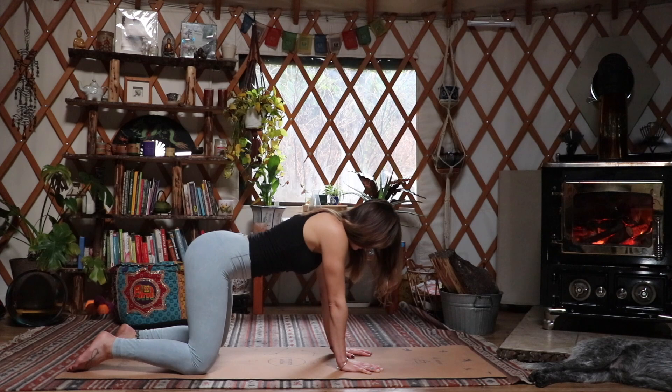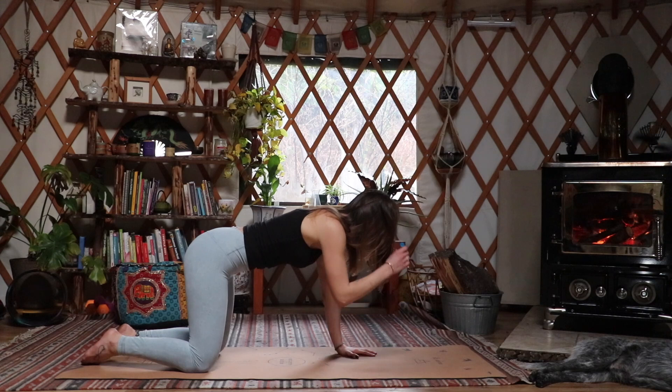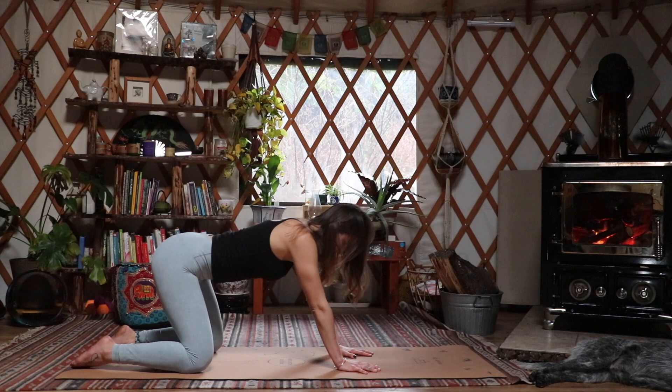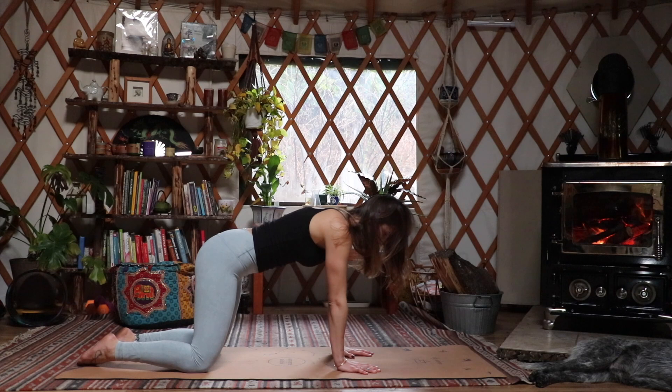Very gently coming back to neutral spine, we're going to push back into child's pose with knees separated and the forehead resting on the mat. We're going to sway our forehead from side to side, warming up the neck. We're going to move into a little bit of a flow — pressing up back into tabletop and pushing back into child's pose. We're going to do this a couple of times. If this is hard on your knees, you can always put a folded blanket underneath for more support. Pushing back into child's pose, breathing here, and inhaling coming back up to tabletop, strong arms, strong core.